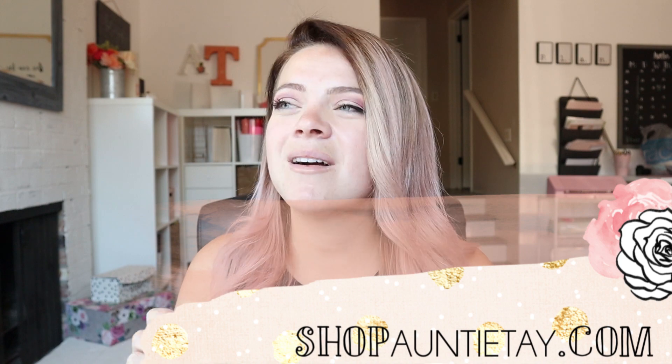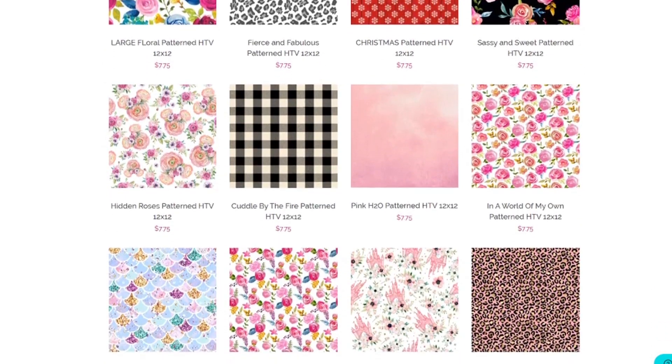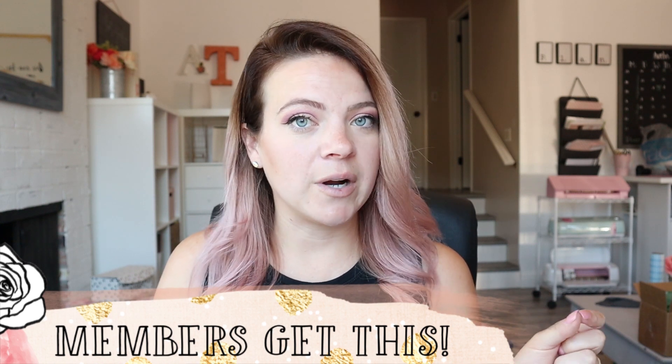This is a great alternative to doing the really fun cups while keeping your cup super washable and interchangeable, so you don't have to have 500 million cups. I have over 200 patterns of HTV on ShopAuntieTay.com. If you're a member of my community, you get 20% off always. We have patterns you are not going to find anywhere else — by local artisans, hand-drawn artists, really cool patterns. If you're a business member, you can sell with our SVGs and products featuring patterns you can only get on ShopAuntieTay.com.